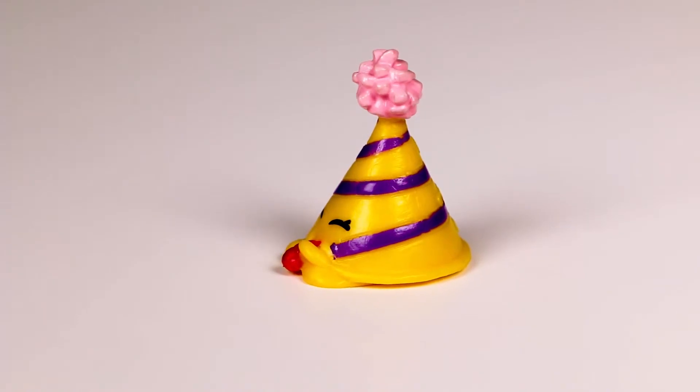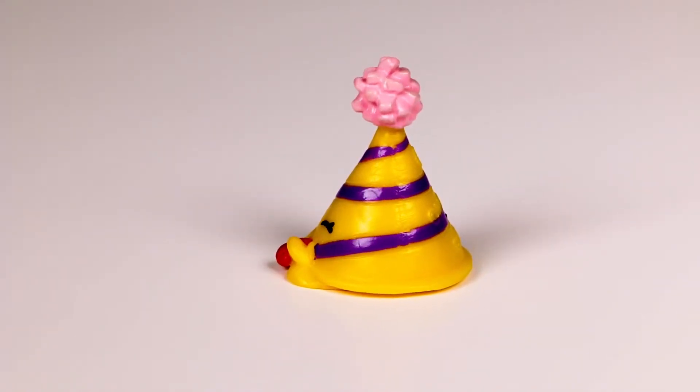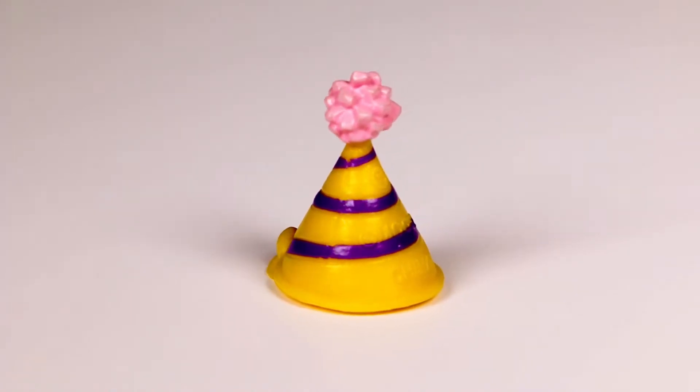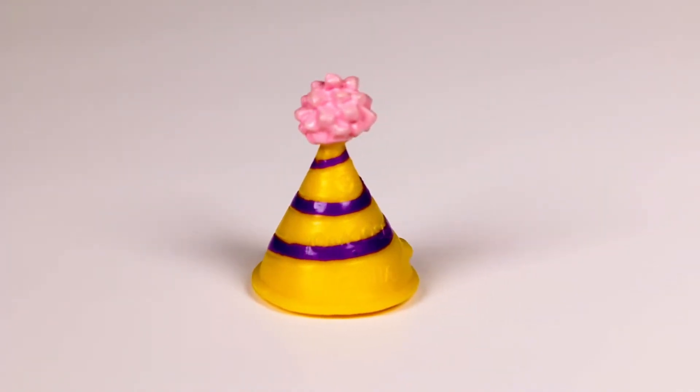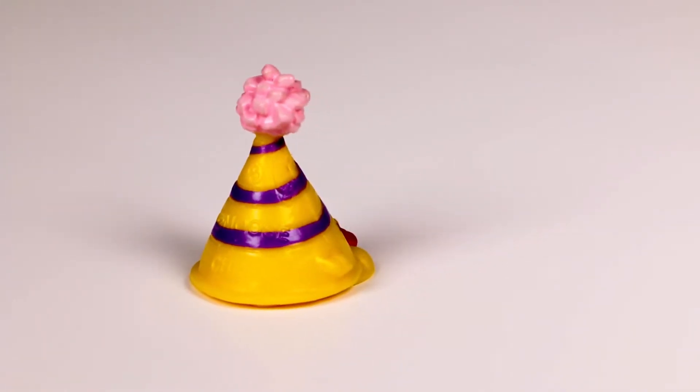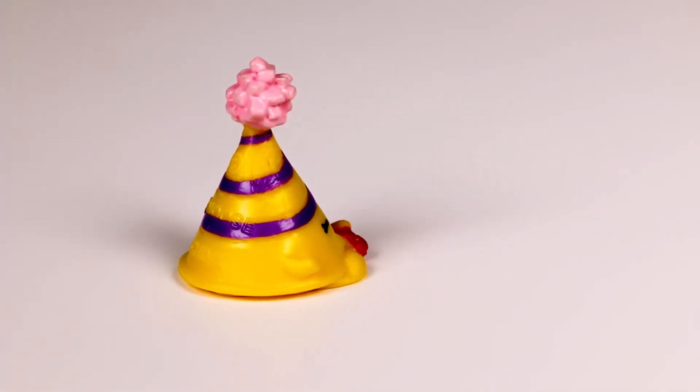I am so excited to have this one in my collection. One of the best parts about a Shopkin is that they are shaped like their actual name. Marty Party Hat is a party hat — so fun!